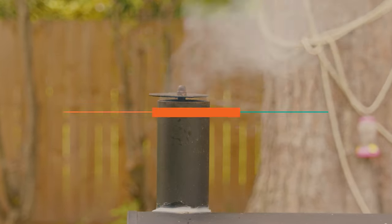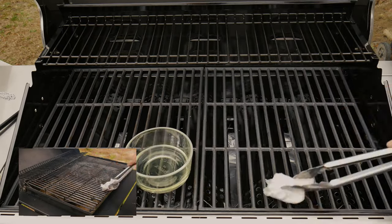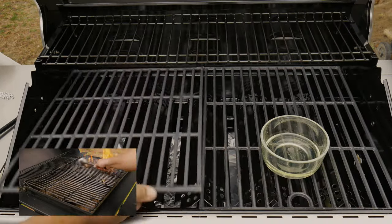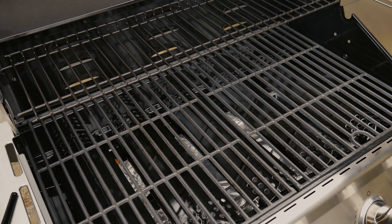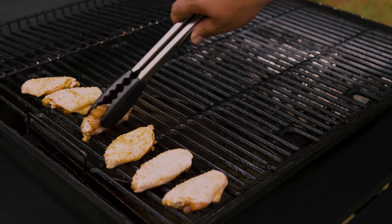Now that we gave it the one-two punch, we're ready for the maintenance round: seasoning the grates. Take some paper towels and your favorite high smoke point neutral oil, and give those grates the best massage of their life. Remember to do both sides, then leave them in the heat for the same five to ten minutes. Now you've become a cleaning-grate machine of the grilling world — you and your grill are ready to cook.